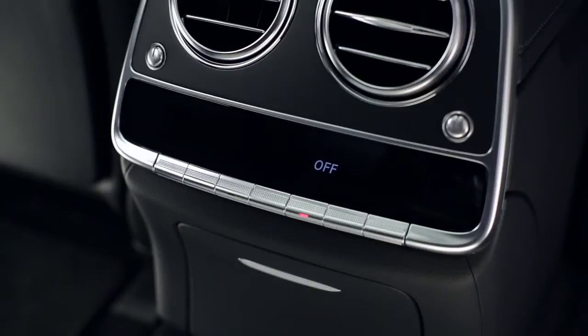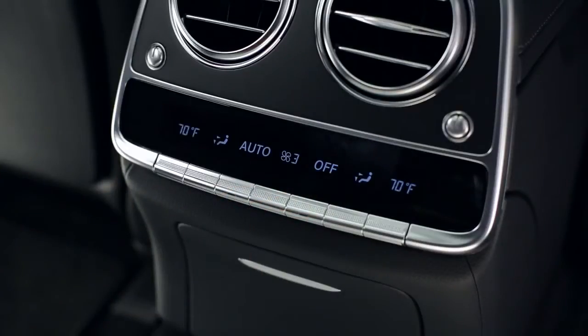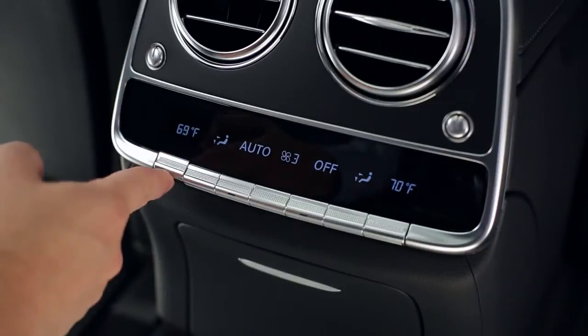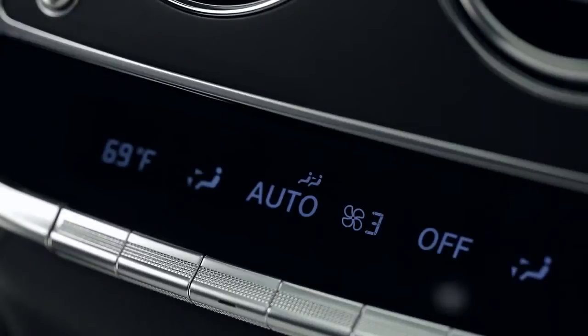To adjust the rear cabin settings from the rear panel, first turn the panel on via the third button from the right. Once the panel is on, it will show the current settings. Use the buttons beneath each setting to make adjustments to the temperature, fan speed, and air flow, or press the auto button for full automatic control. If you see a symbol that looks like two seated people, that means the driver is controlling the system from the front panel. This icon will turn off after a few seconds once the driver is no longer making adjustments, and you can again use the controls in the rear.